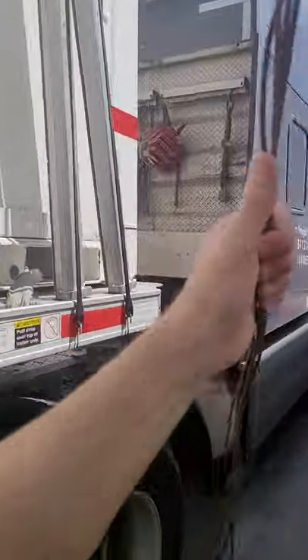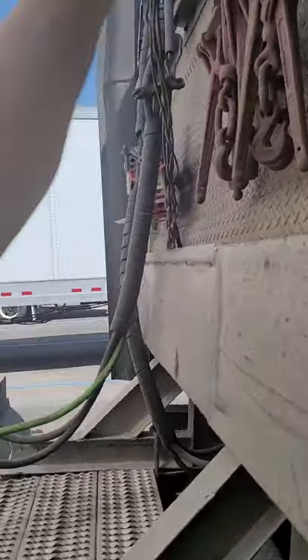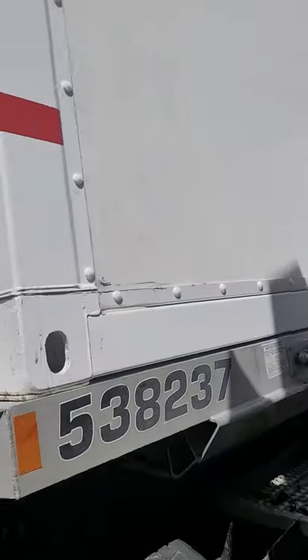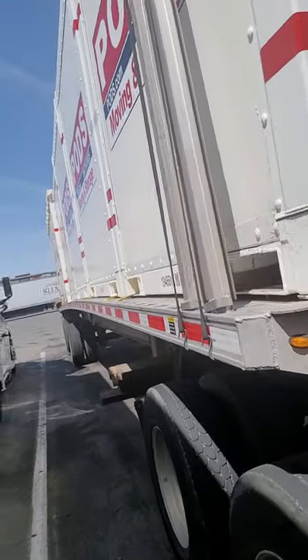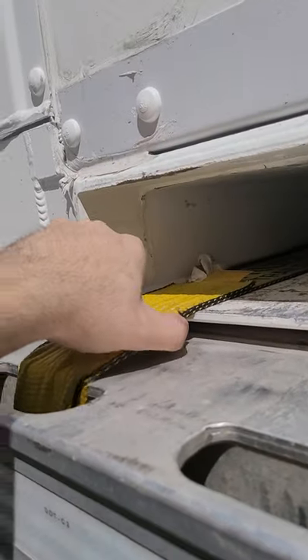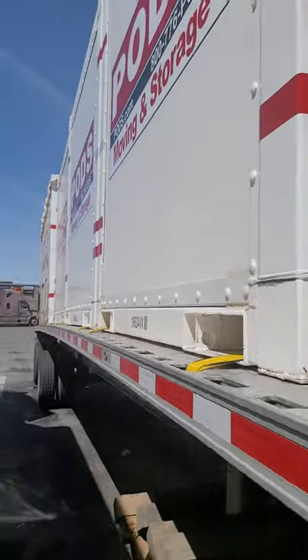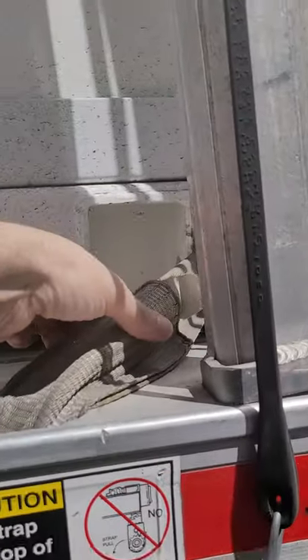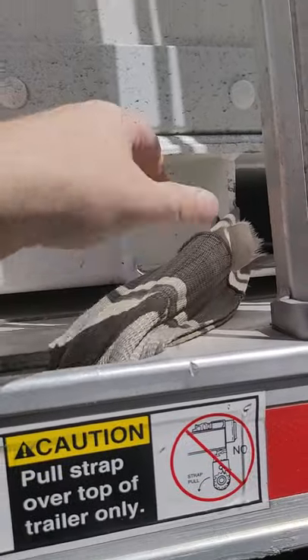So straps or chains can be used on the pods. Make sure you tie down the straps pretty good — these are pretty tight. Zero movement, they're holding the containers down. This one is not gonna move — it's pretty tight.